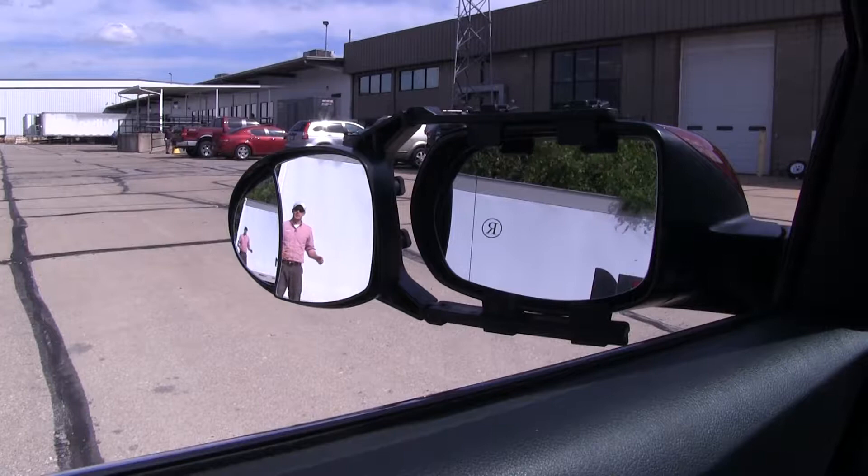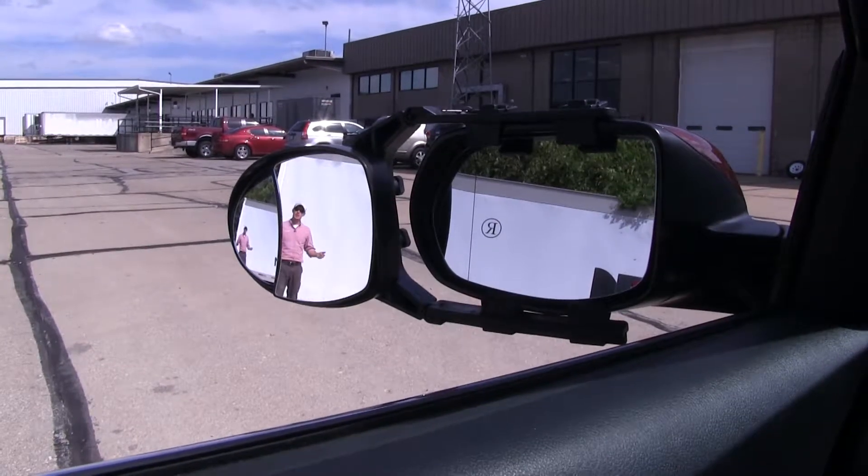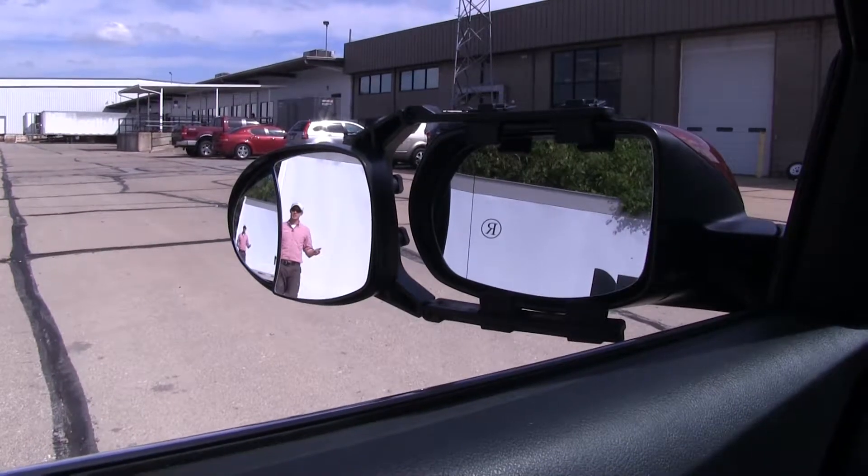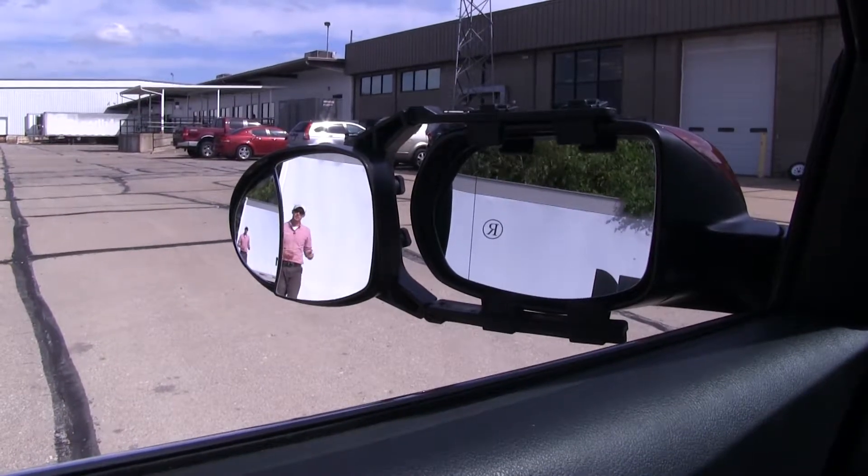It offers us a wide field of view. It's going to allow us to safely and easily change lanes, pass, park, or even back up while towing a trailer. As you can see, I'm visible in the towing mirror, but not the factory mirror.